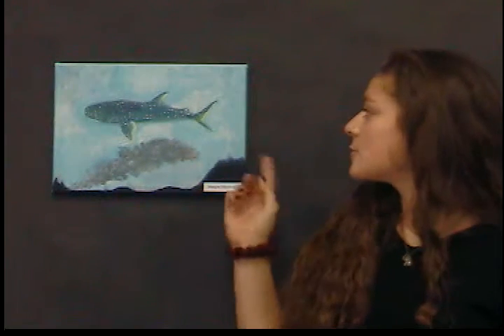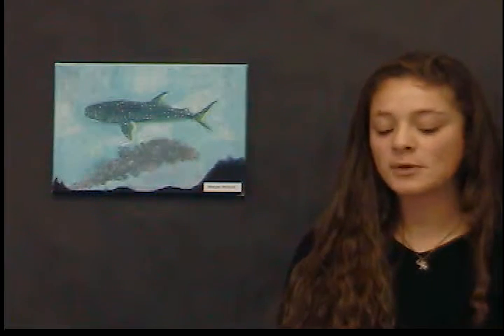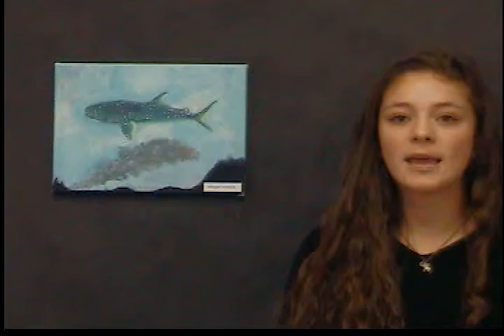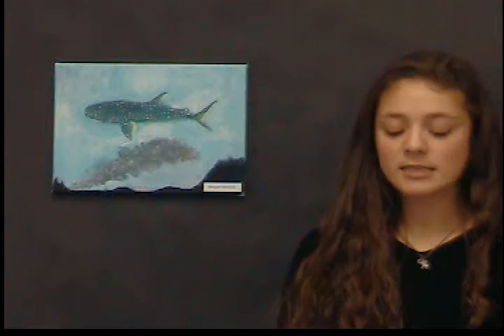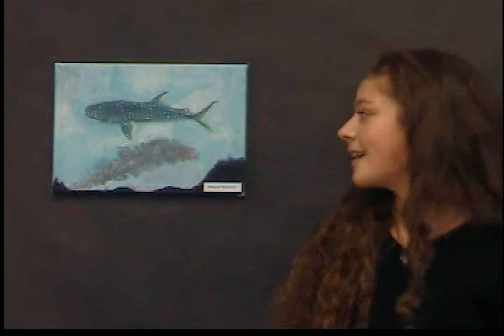I decided to choose one that was a whale shark in the sky, and it was by the artist Amy Ruppel. I chose it because I really like it and I think it's very whimsical and interesting.